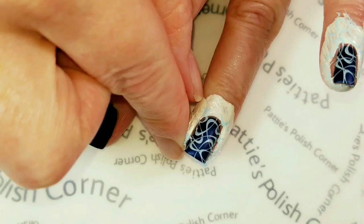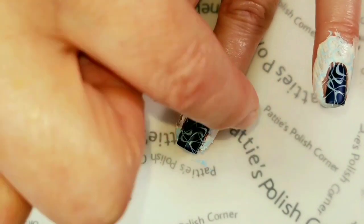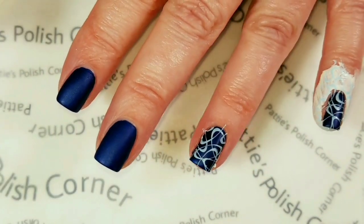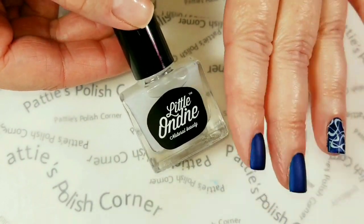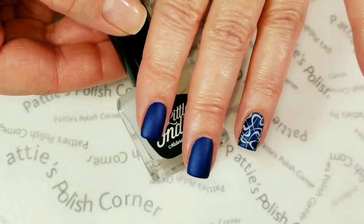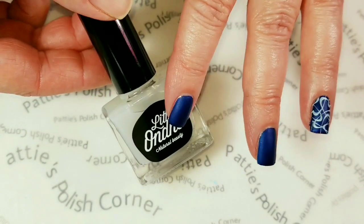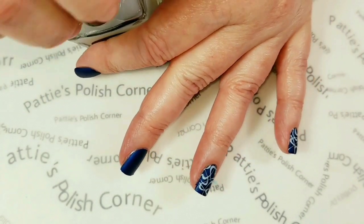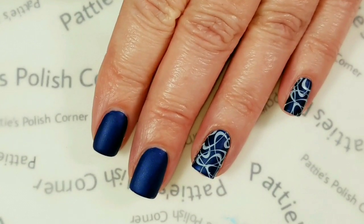Now I'm just going to remove the liquid latex, do that to the other fingernails, then clean it up and come back. To keep my stamping from smearing, I'm going to use Little Ondine matte top coat, because it's water-based — and water-based top coats tend not to smear your stamping.